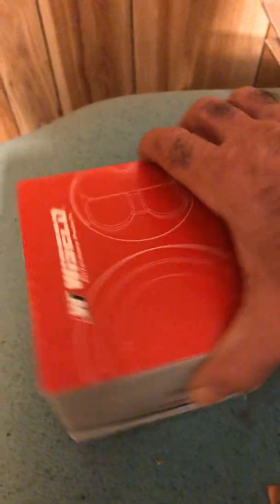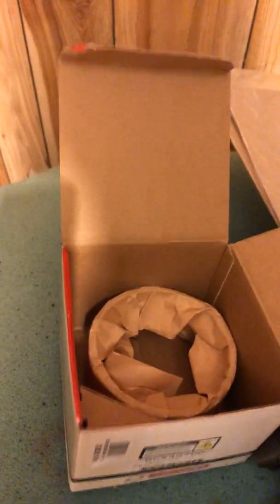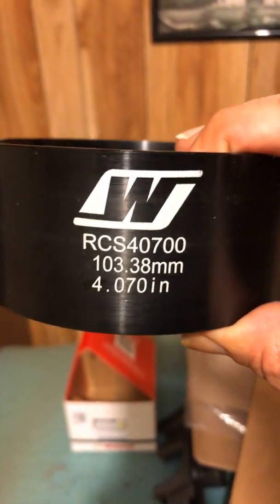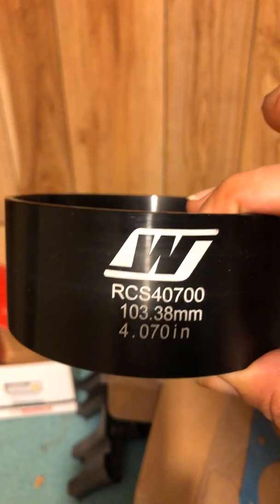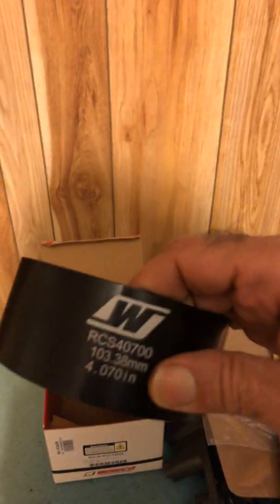This is a piston ring compressor from Wiseco — it's not your conventional one. These are made to a designed size specific to your bore. This one is a 4.070 piston ring compressor. You slide your piston in there with the rings — it's concave so it presses the rings in as you do it, giving you a nice safe slide into your bore without damaging or breaking your rings. This thing's made out of metal — I thought it was plastic, but it's actually aluminum or some sort of alloy. It's pretty heavy.